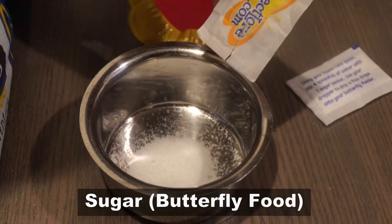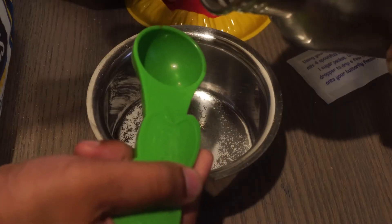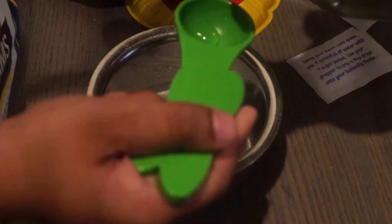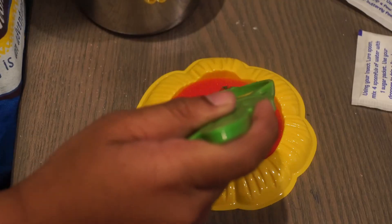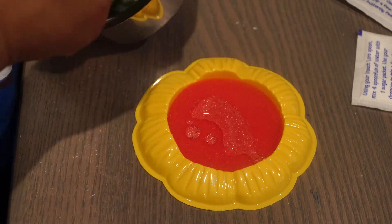Empty the butterfly food packet — that is a sugar packet — into a bowl. Add four teaspoons of water and mix it well until it forms a solution. Spread the solution on the butterfly feeder and place it in the butterfly habitat.